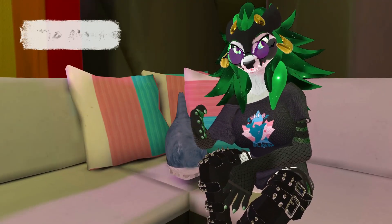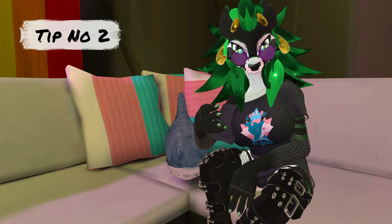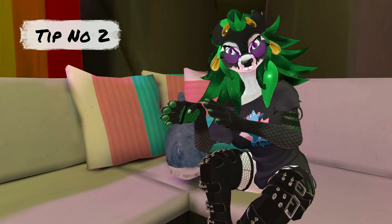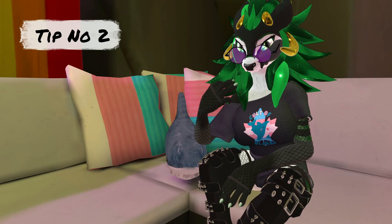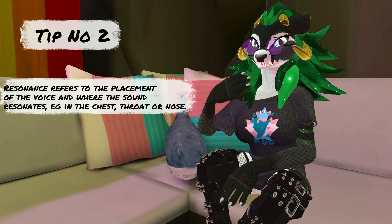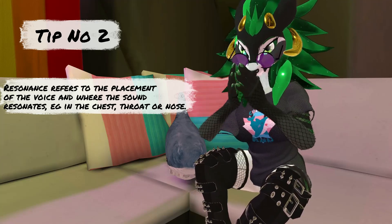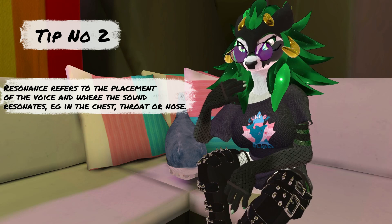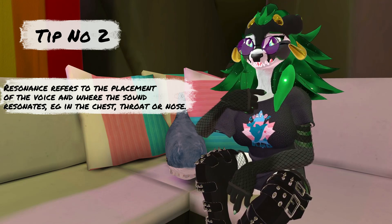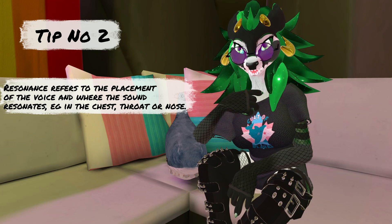Tip number two: when you train your voice and you want to get a more feminine voice, a major part is coming from the resonance of your voice. So if you want to get there super quickly, here's what I recommend. What is resonance? When you're cold and you're trying to warm yourself up — that's kind of like your resonance. What you want to do is raise your resonance, because your sound is coming from down there. If you put your finger down there, you're going to feel all the vibration, and you want to raise it.